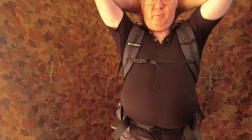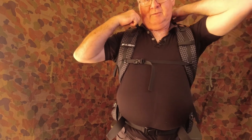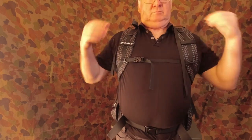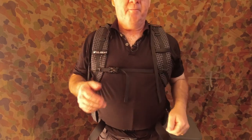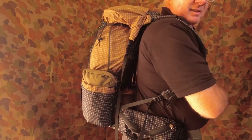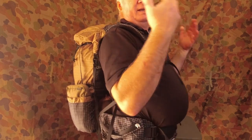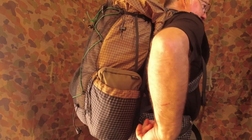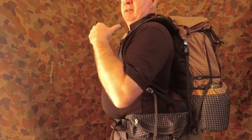Now I can feel it up here — I've got the load lifters, pulled all the way up. I can just feel the top of the pack when I put my neck back, it's only just touching, so that's still nice and comfortable. And you'll notice I've got a big gap here for ventilation, and because the pack is leaning forward into my shoulders I'm not getting that feeling of being pulled back as I was walking.